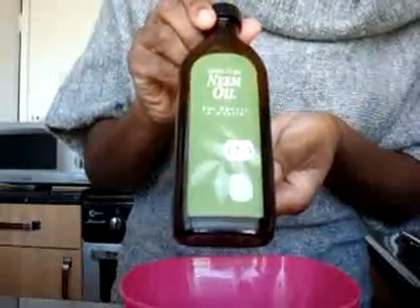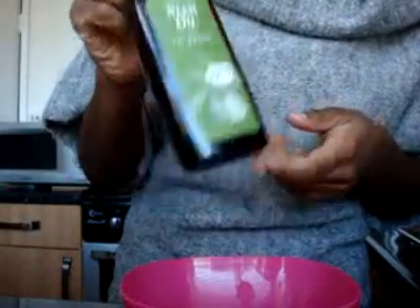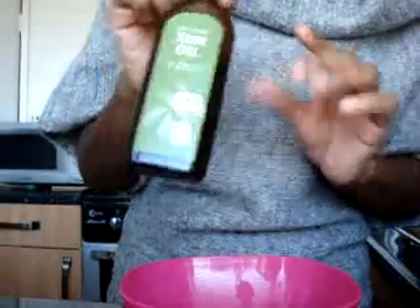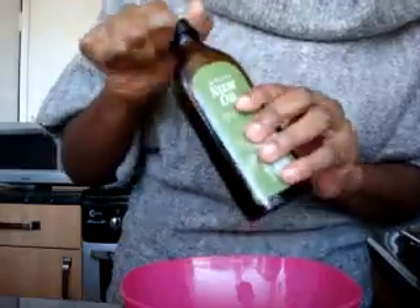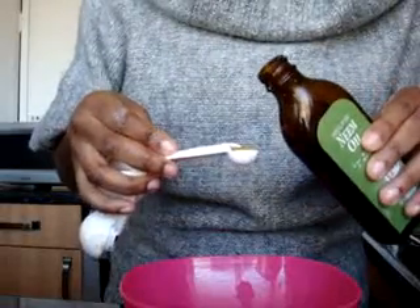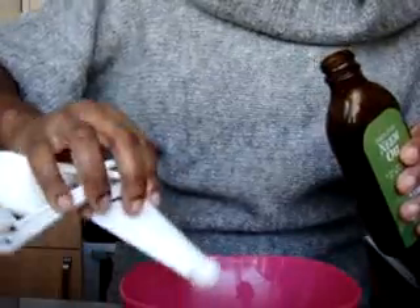And then neem oil. Neem oil is a very good antiseptic as well — very good for spots and blemishes. The only thing about neem oil is it stinks; it really does smell horrible. So I don't ever use too much. Just a quarter of a teaspoon.